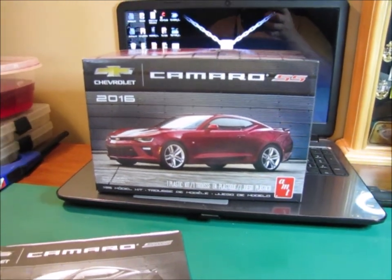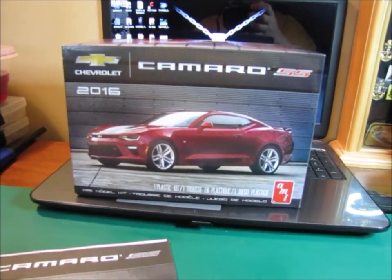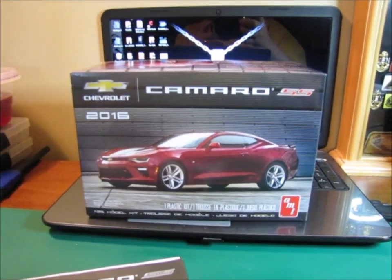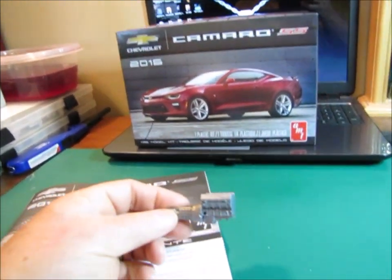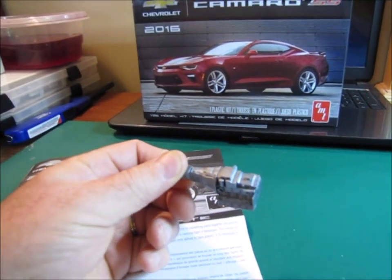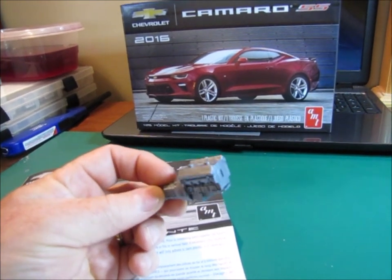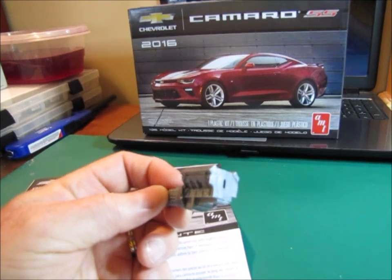So a little bit of progress on the cancer awareness build — my 2016 Camaro SS. This is going to be done as a black concept; the whole car is pretty much going to be black. What I have done so far is I've actually glued a couple of the pieces for the engine together: two engine halves, the oil pan, and I put the heads and the valve covers on.